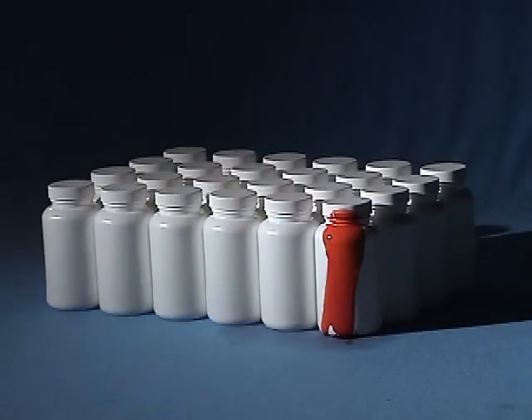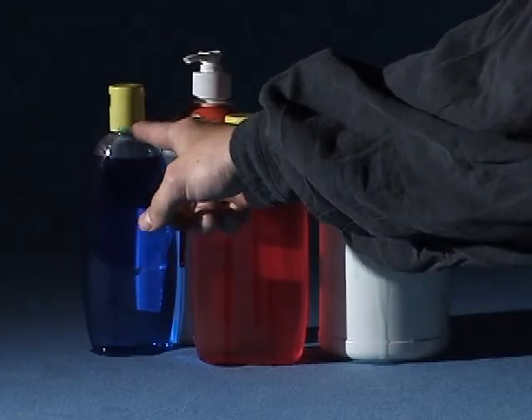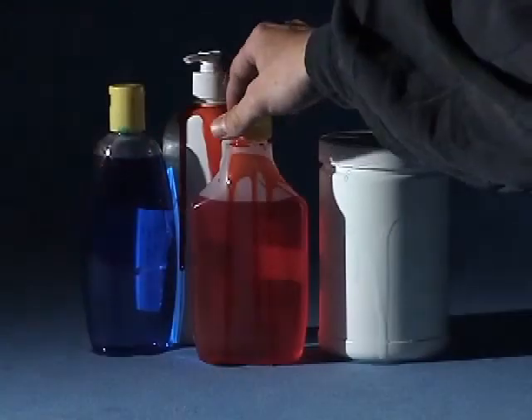Do you have cases of product returned due to leak damage? Are you losing money on spilled or contaminated product caused by loose caps? New England Machinery has the answer to your problems.